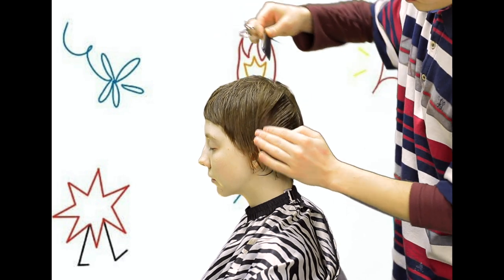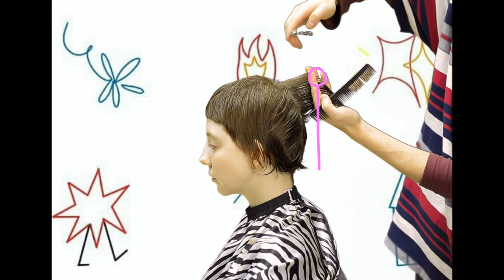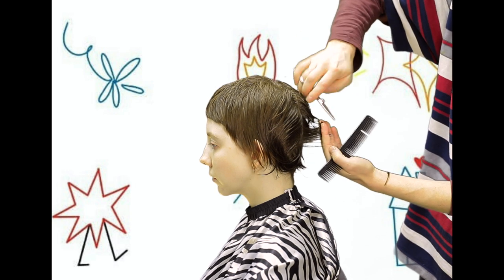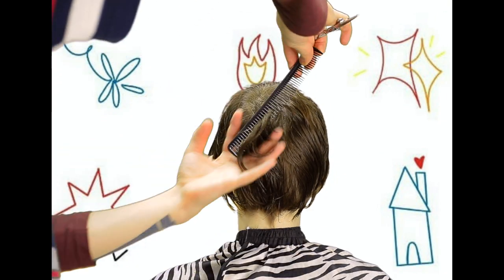Time for the back of the head. Here the hands are going flat again to remove the volume line. This will be great for wearing the hair texturally and growing it out. I think this haircut will grow out to something like this.